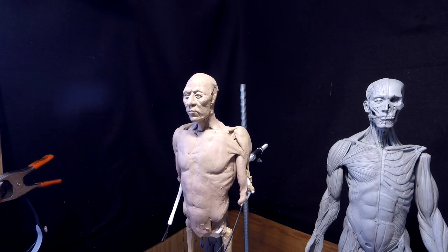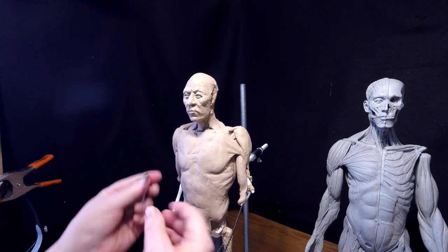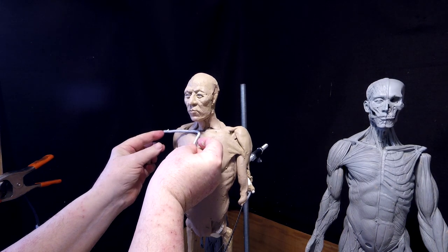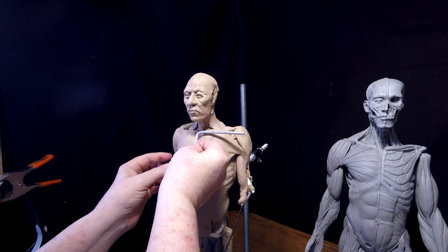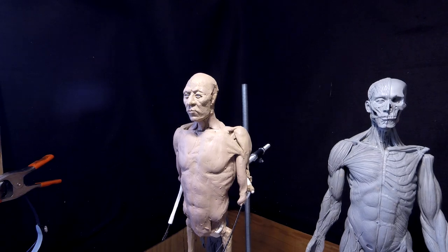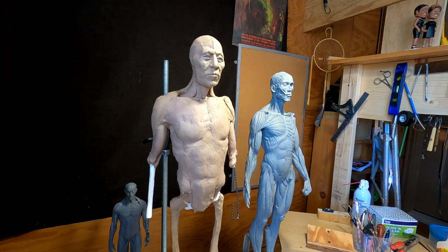I'm going to check my head measurements. Right on the button — I am good. Somewhat.